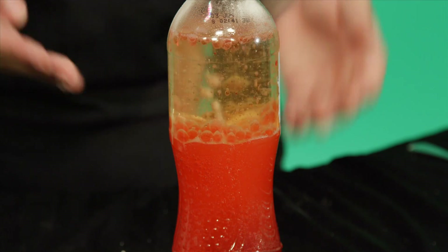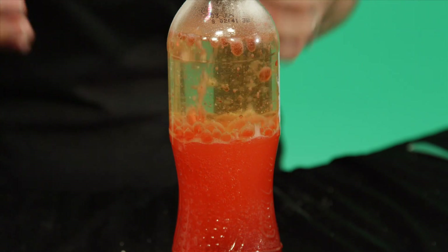Eventually these bubbles reach the top, they pop, and the water falls back down through the oil. And there you have it — your very own lava lamp.